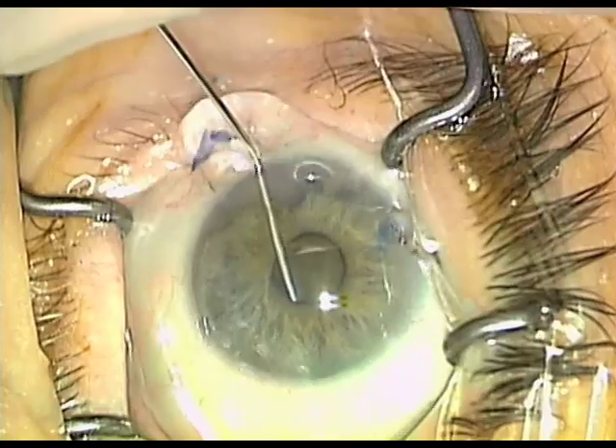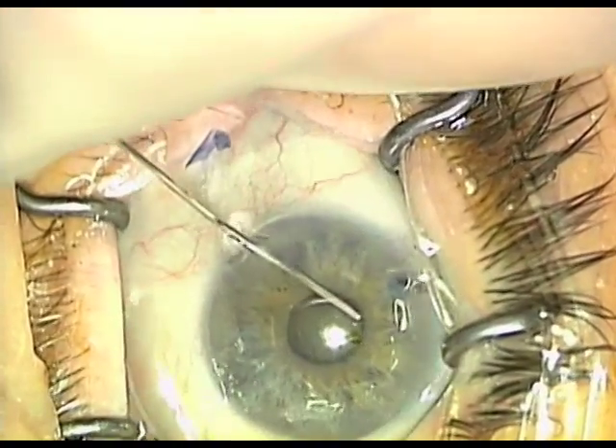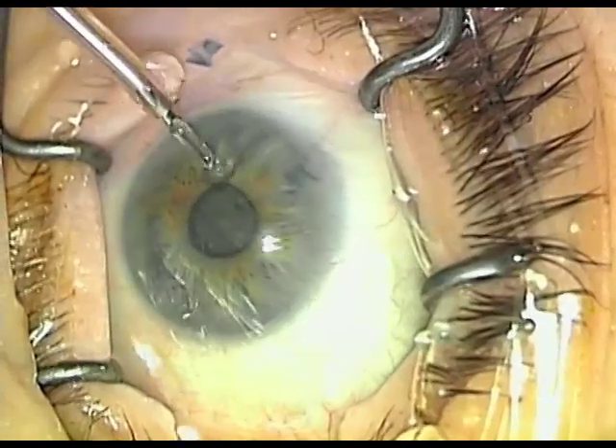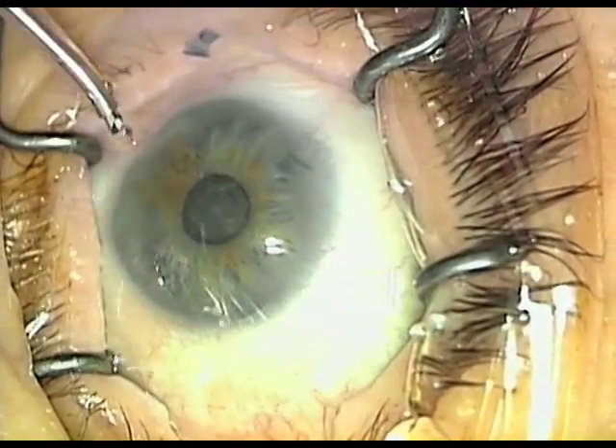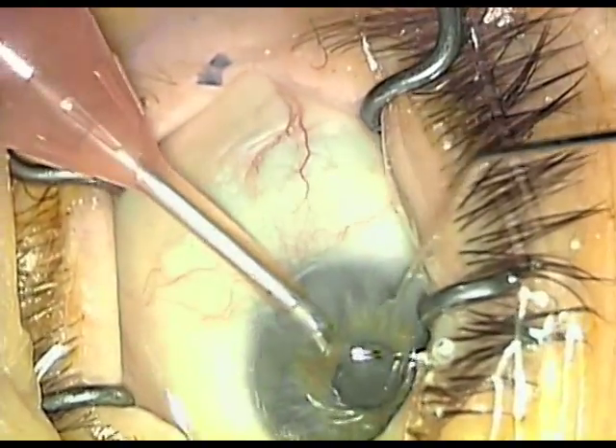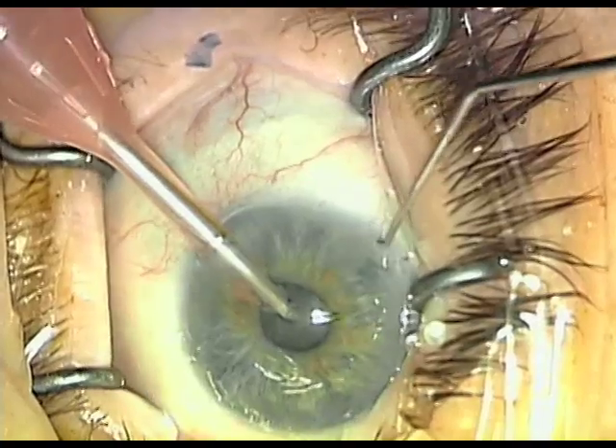The pupil is left small here. We leave the hydrodissection cannula just underneath the visible rim and we perform a very important hydrodissection. If we cannot achieve hydrodissection, we will be required to stretch the pupil further.